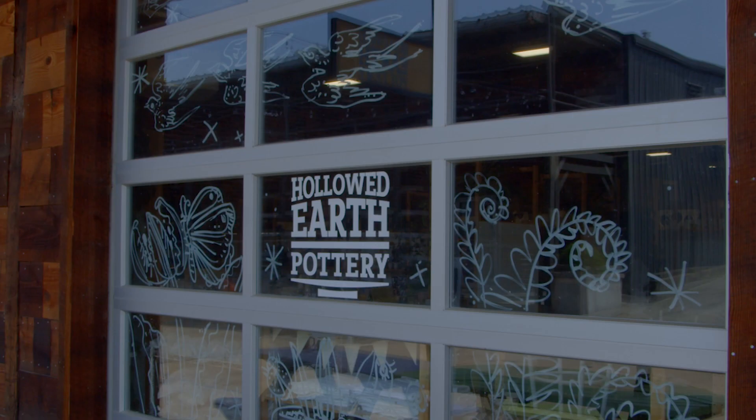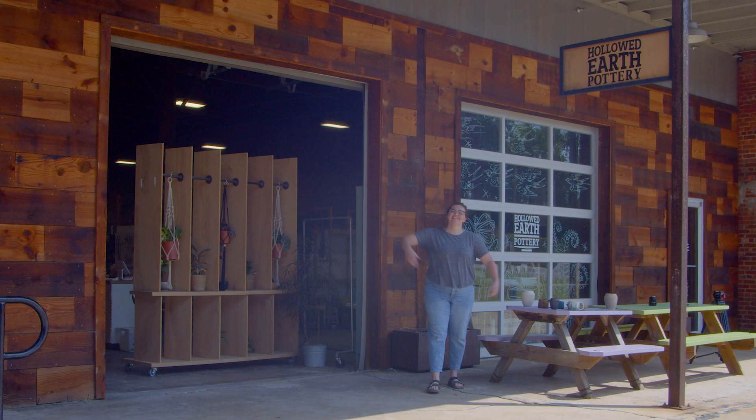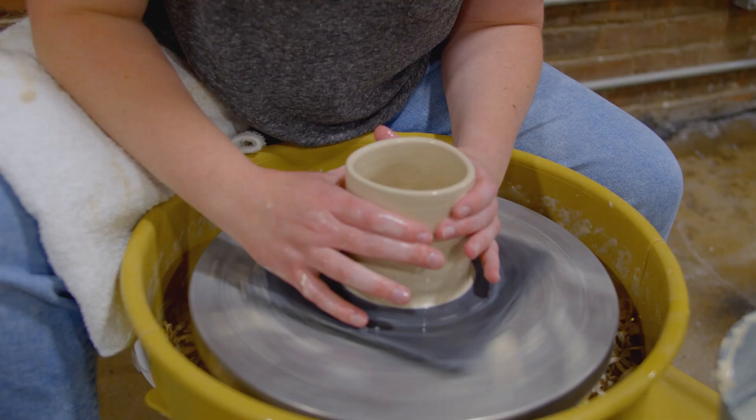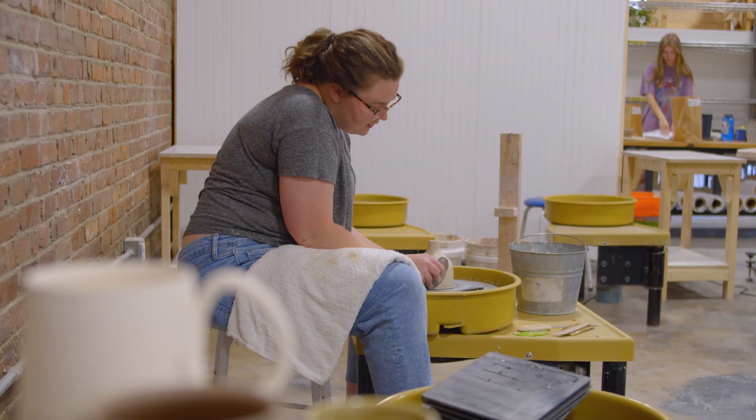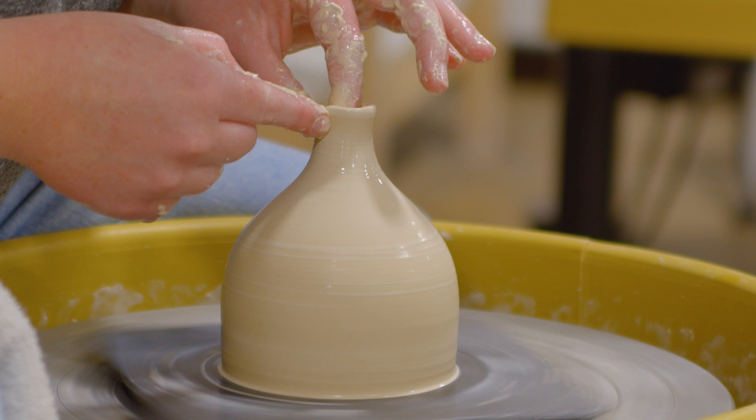Making things that people use — I want to make pots that people want to use, mugs that people want to hold, things like that. I actually took a class here at Hollywood Earth. In 2021 my husband and I came and took an intro class. I quickly fell in love and decided I wanted to take advantage of the fact that I could take classes at college, so I took some ceramic classes at Anderson University.